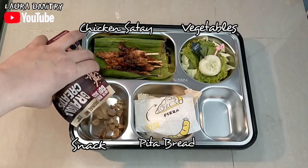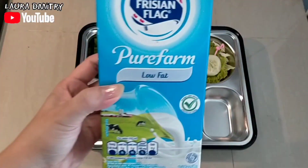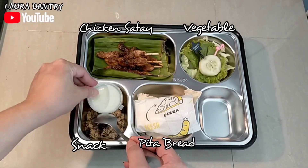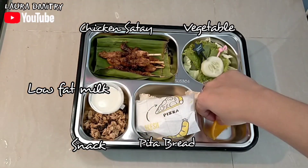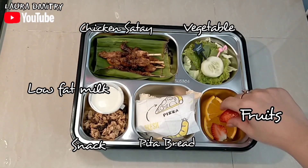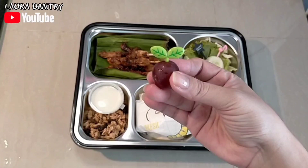The granola has rice inside. I'll eat it with low fat milk — I put it into a little jar. Last, for my fruit, I have orange, strawberry, just a small piece, and cute grapes. Bon appétit!